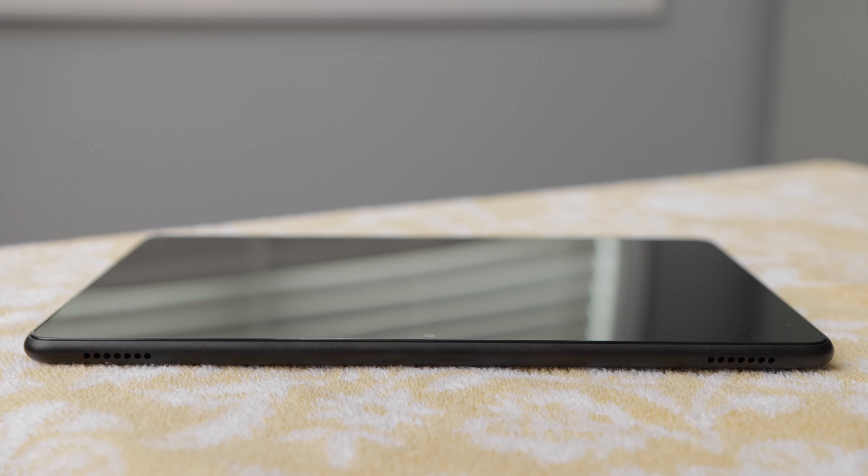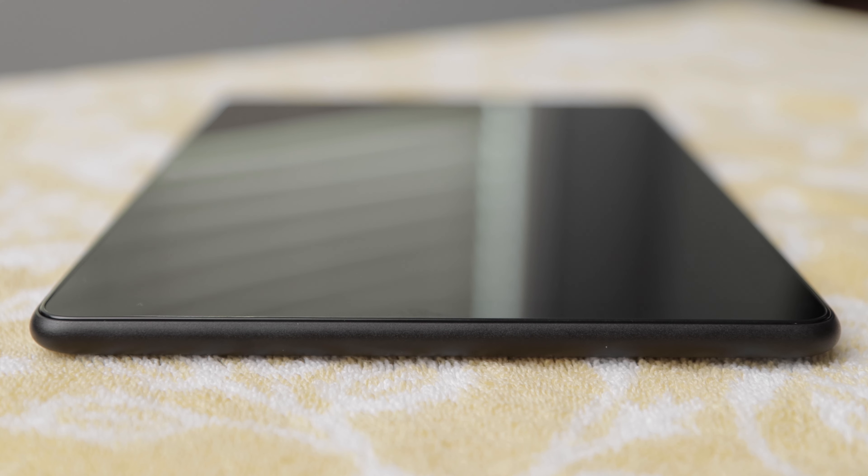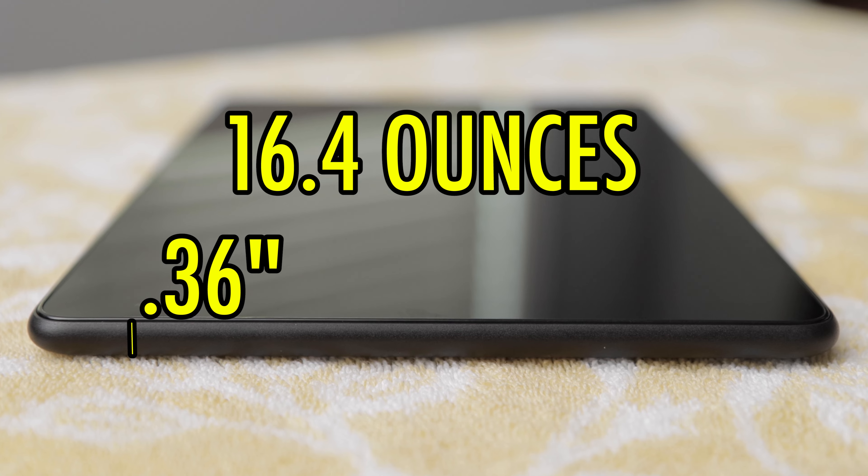On the top of the tablet, you'll see two integrated speakers. The left side of the tablet has nothing on it, but I wanted to point out how thin this tablet is, at just 0.36 inches. It weighs only 16.4 ounces.